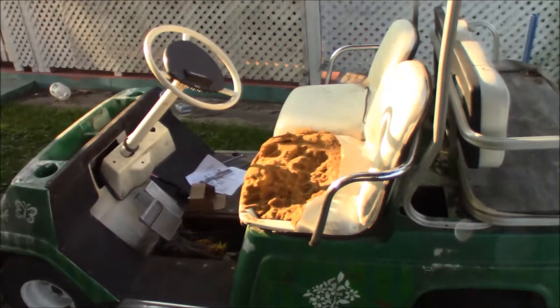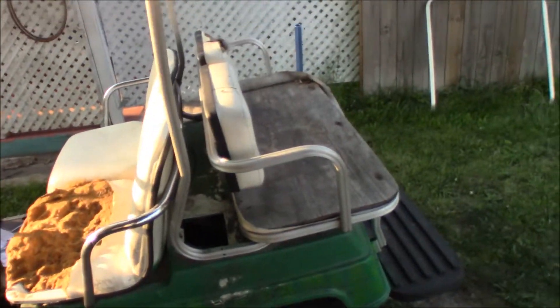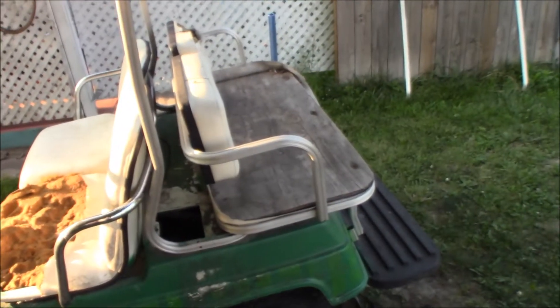We'll try to get this thing going shortly. The seats are, of course, completely messed up. That'll be redone - that's obvious.